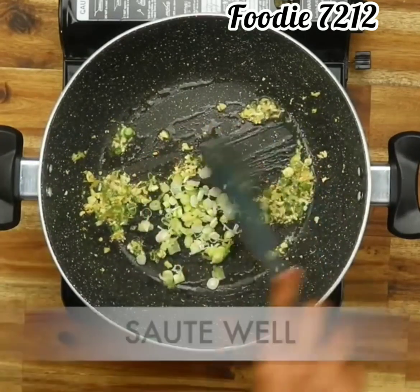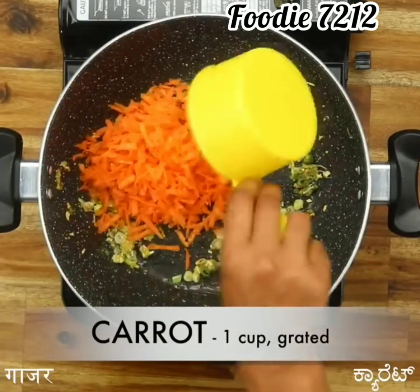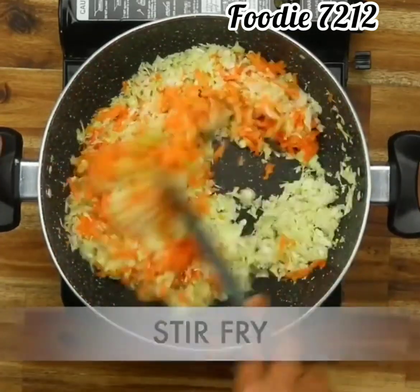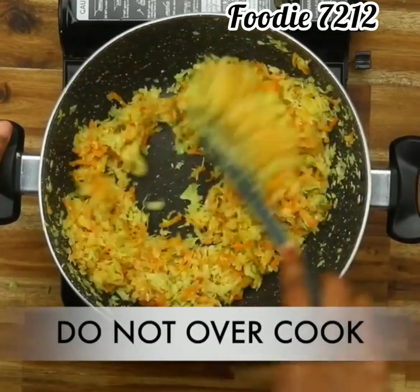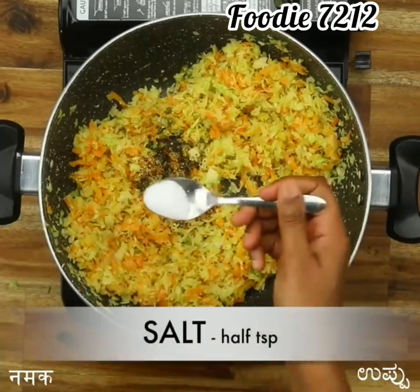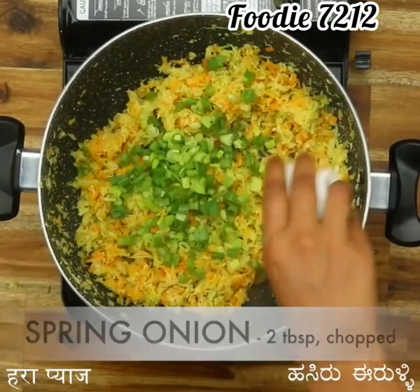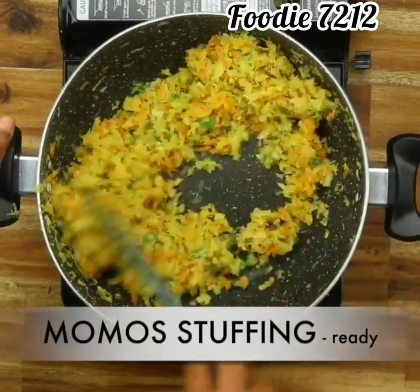Then add sliced onion 2 teaspoon and salt. Stir well. Add carrot 1 cup grated, 2 cup cabbage — stir fry. Do not overcook. Add pepper half teaspoon, salt half teaspoon — stir fry. Add 2 tablespoon chopped spring onion. Stuffing is ready.